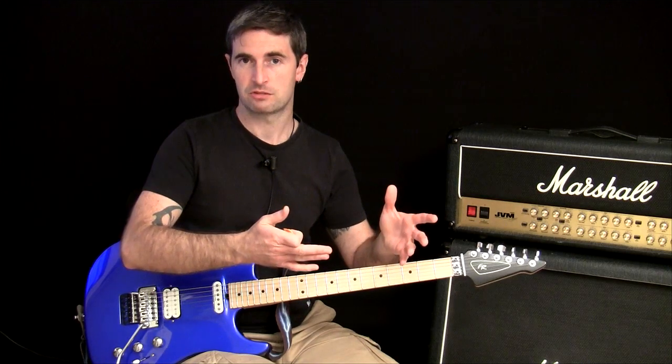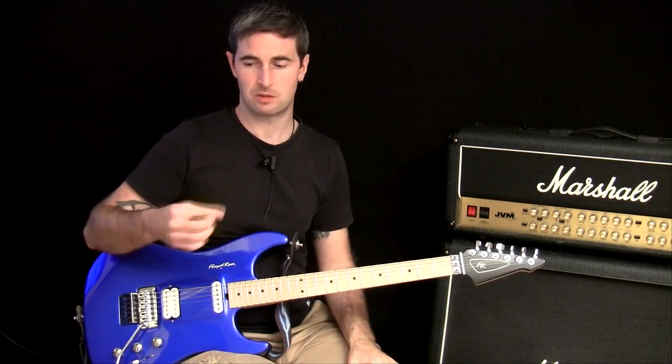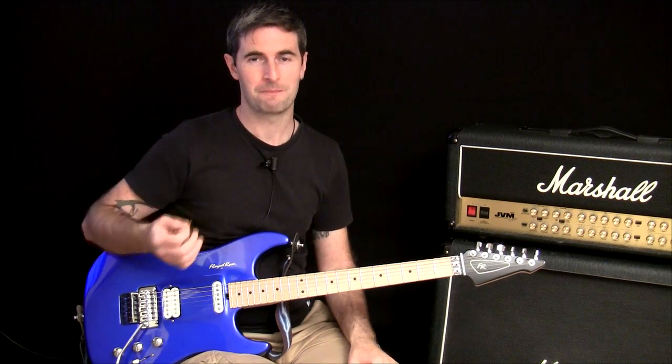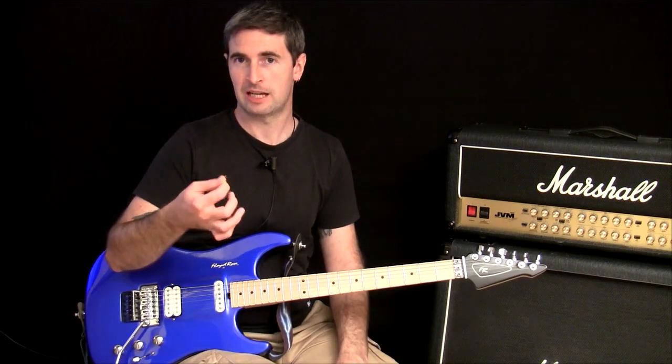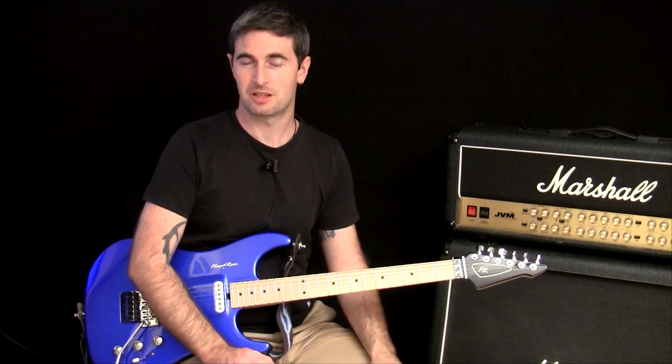You want to do that first to make sure the fretting hand is not the problem, and then if that's okay, start looking at the picking hand. Don't move on to looking at the picking hand until you know the fretting hand is not the problem. So that's it for that episode and I'll see you next week.